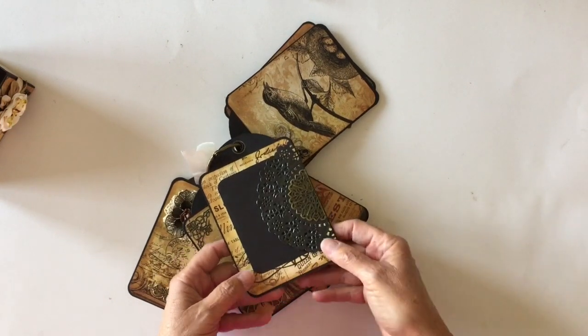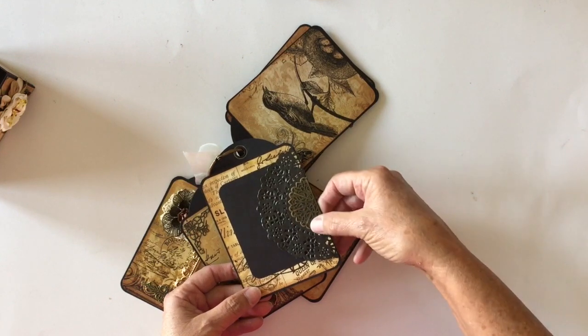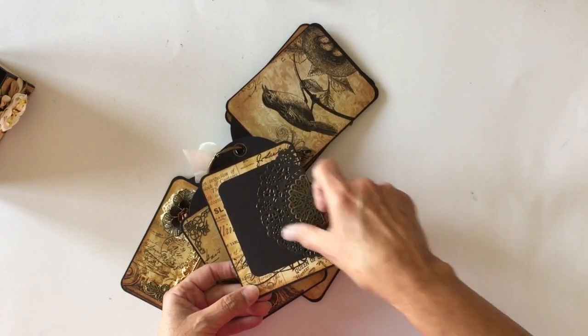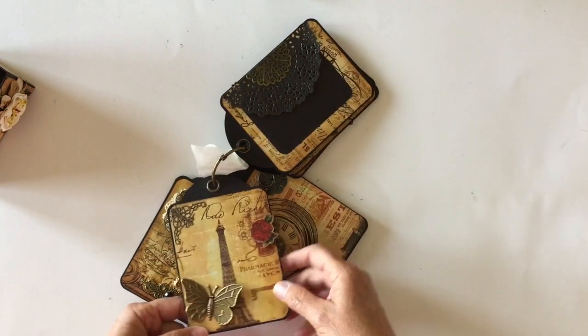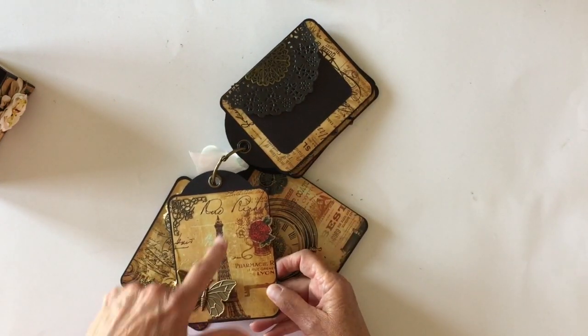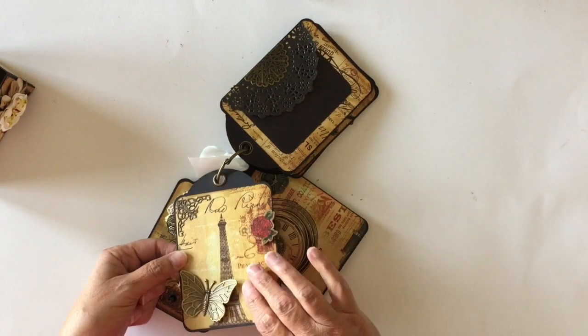On the back, I made this a little photo mat, and I did leave this open. I have a metal filigree that I just cut in half and layered it with a black doily and put a little photo mat there. On this one, I have a large butterfly here. I love the Eiffel Tower paper here, and I added another metal piece and another wooden piece that I had in my stash.